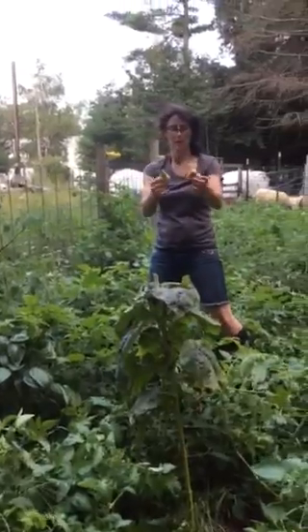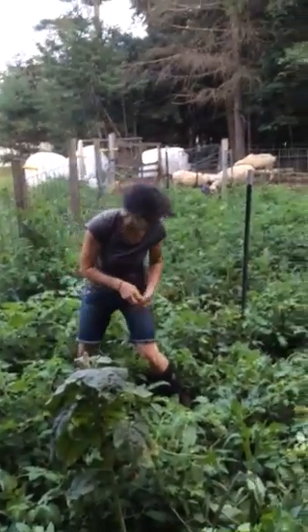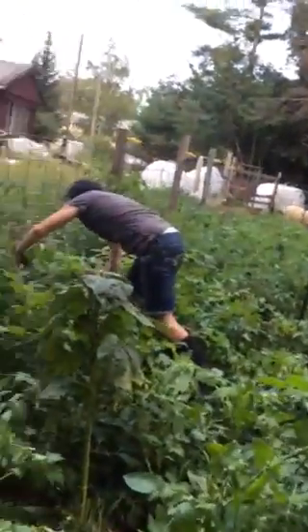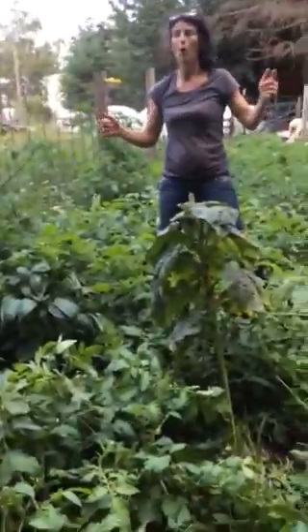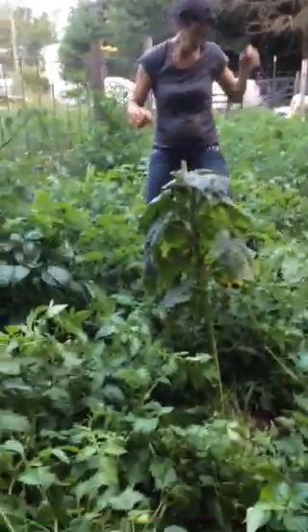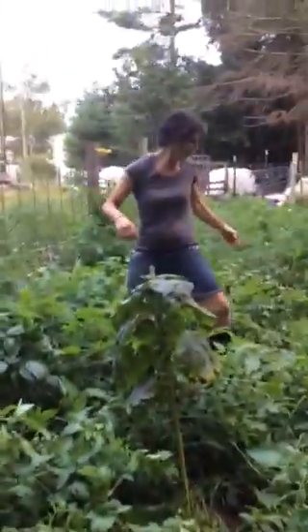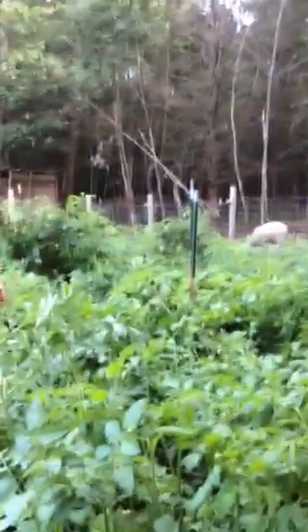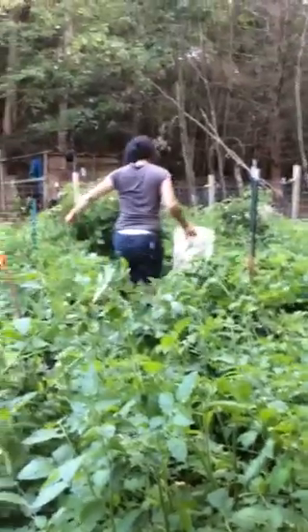See how these are just starting to turn? This one — I really shouldn't pick this — but see how they're starting to turn. I'm picking them because if I don't, the animals are going to eat them. I think it's got to do with chipmunks or squirrels all around here, or the chickens, because I see little small holes. I think I've got multiple things going on.